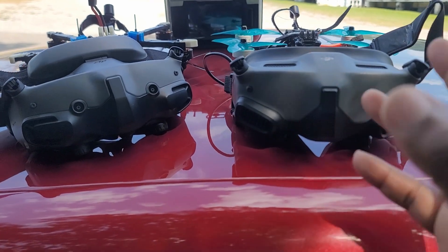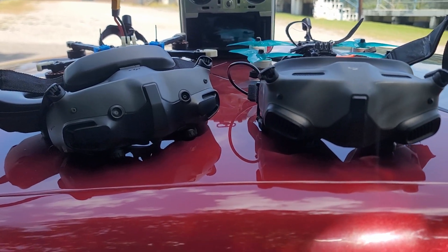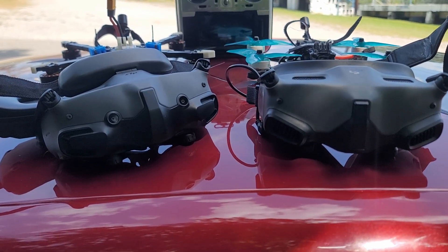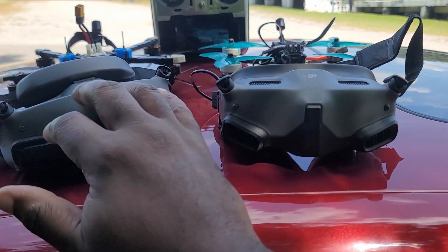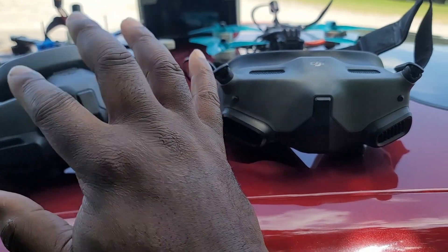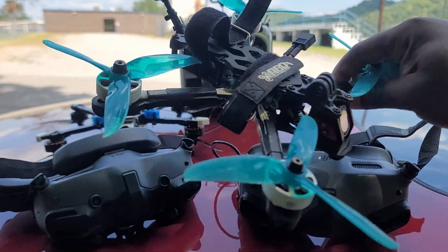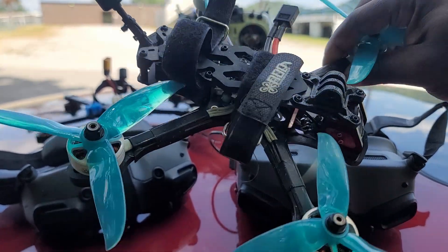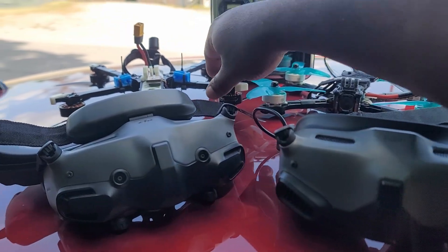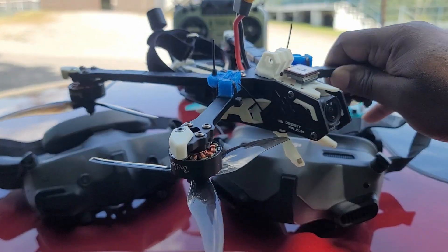So right now you can run the O3 Air unit with both the Gargo 3 or the Gargo 2. People are going to be asking if there's any difference in performance between those two Gargos. I'm not really expecting much difference, but the Gargo 3 may perform slightly better as far as penetration and range goes because it has two more antennas compared to the Gargo 2. I've got my Apex drone with the O3 Air unit updated, running with the Gargo 3, and my little six-inch long range still connected to the Gargo 2.